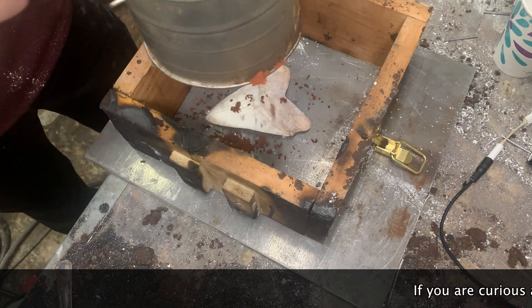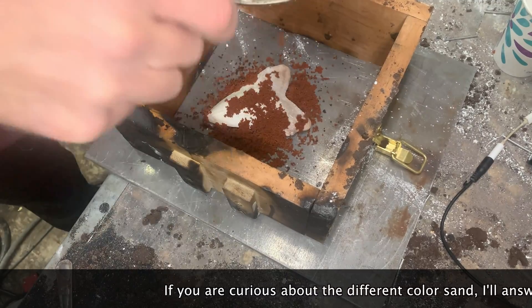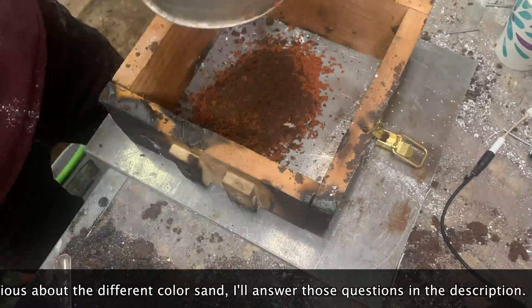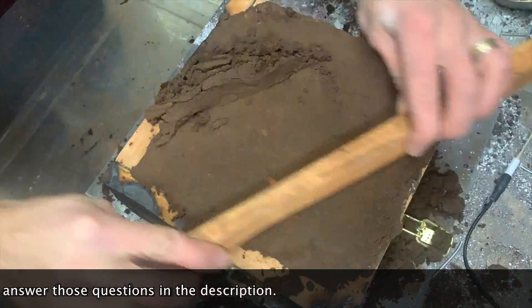You want a nice even coat over the surface of the tooth to capture all the detail, so I use a flour sifter to sift out the sand. Once it's covered you can put the sand on a little more quickly and make sure it's packed down good and hard.